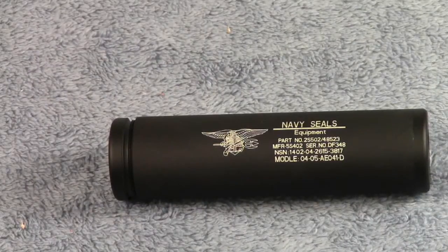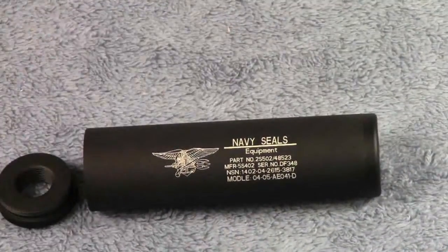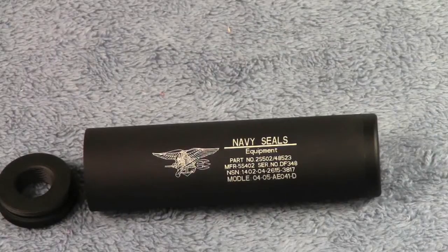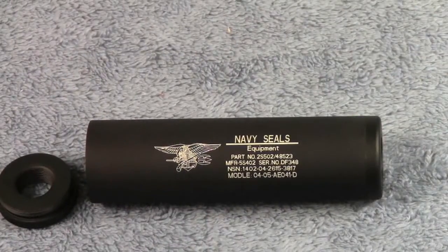But hey, it looks cool and that's the main reason, as well as serving as a barrel extension. You can get this for $11 on AirsoftClub.com. If you have any questions please leave them in the comments below — I'll be more than happy to answer them. Please comment, like, and subscribe to my channel, as well as go like Adirond Airsoft on Facebook for all the latest updates. Thanks for watching — I will see you guys later.